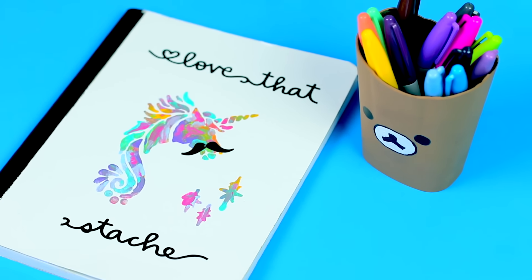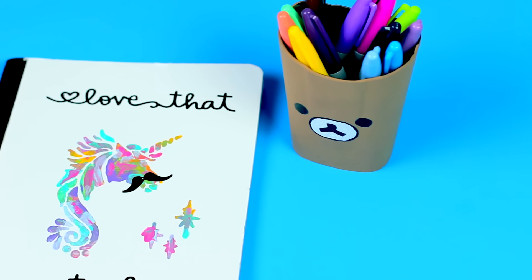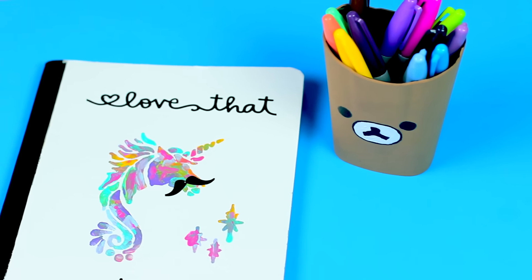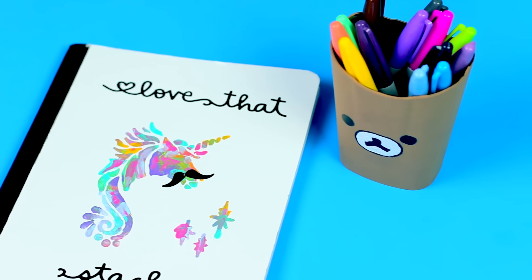Hey everyone, I made this unicorn mustache video last week and I just never posted it because I was busy doing fall stuff, but I figure it's now or never so let's just go ahead and get into this video.